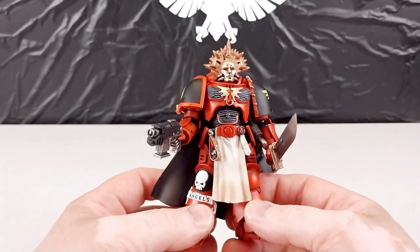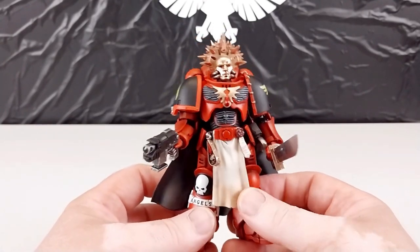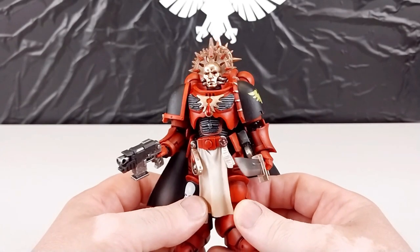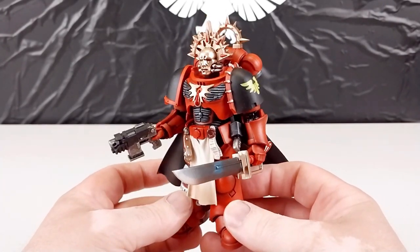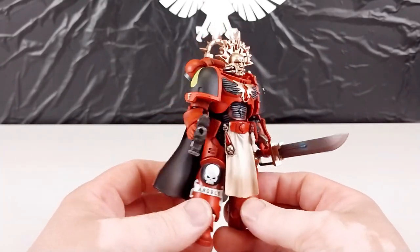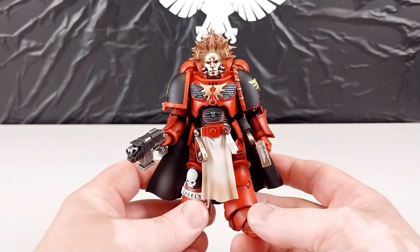I'll post some photos without these sausage fingers in the way so you can check it out in a bit more detail. Thank you very much again for coming to see our Warhammer 40K video — hope it's been helpful in some way. This is by Joy Toy, it's 1:18 scale, and it's a Blood Angels Veteran called Veteran El Abrigo. I'm not sure if that's a factual character — I've been out of the Warhammer 40K game for a number of years, though I did play it about 30 years ago. This is a pretty cool looking unit as per usual. Thank you very much for watching and have a great rest of your day. Cheers guys.